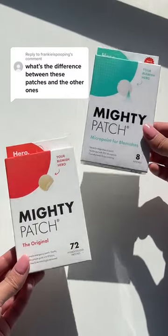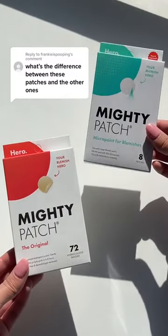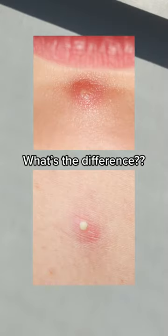What's the difference between Mighty Patch Original and the MicroPoint for Blemish patches? Did you know there are different types of patches for different stages of pimples? Let me explain.